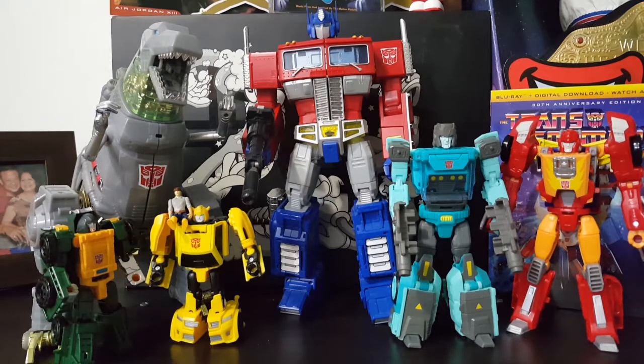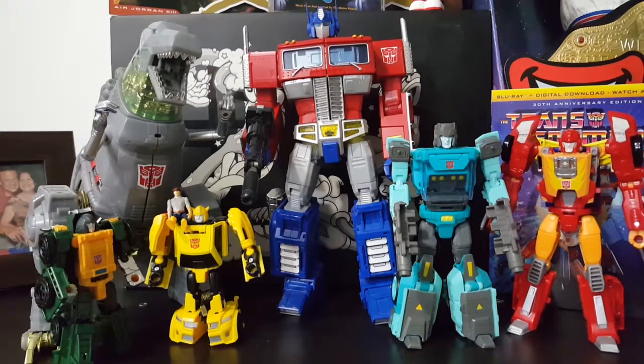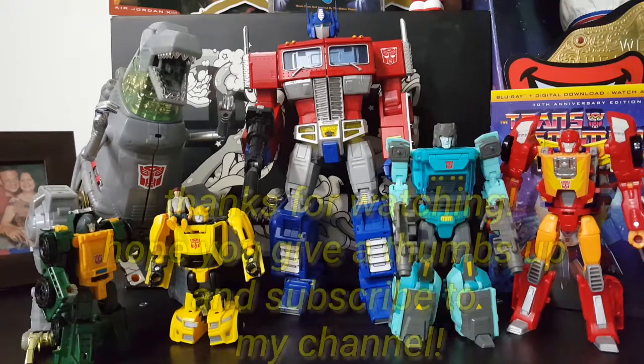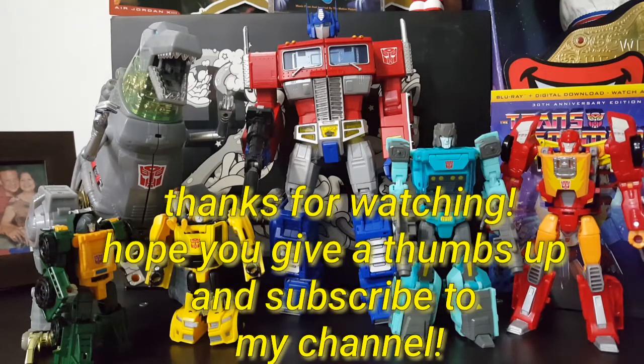For the final shot, here is Cup, Bumblebee, and Brawn with the rest of my Generation One collection - Optimus Prime, Grimlock, and Hot Rod from the Titans Return line. That's the video - thank you guys for watching, I hope you enjoyed. Subscribe to get a free digital copy. Which one of the Transformers did you like in my video, and who's your favorite Transformer of all time? Comment below in the comment section. And as always, do it with style or don't do it at all.